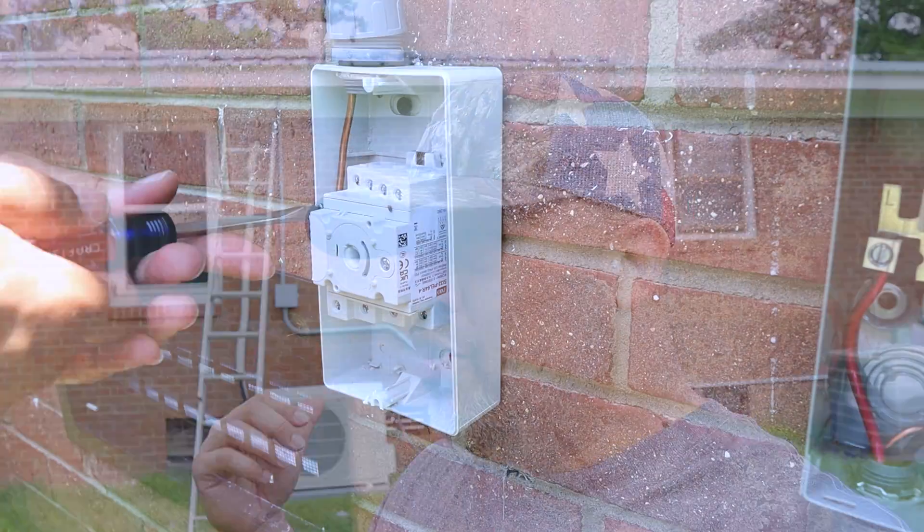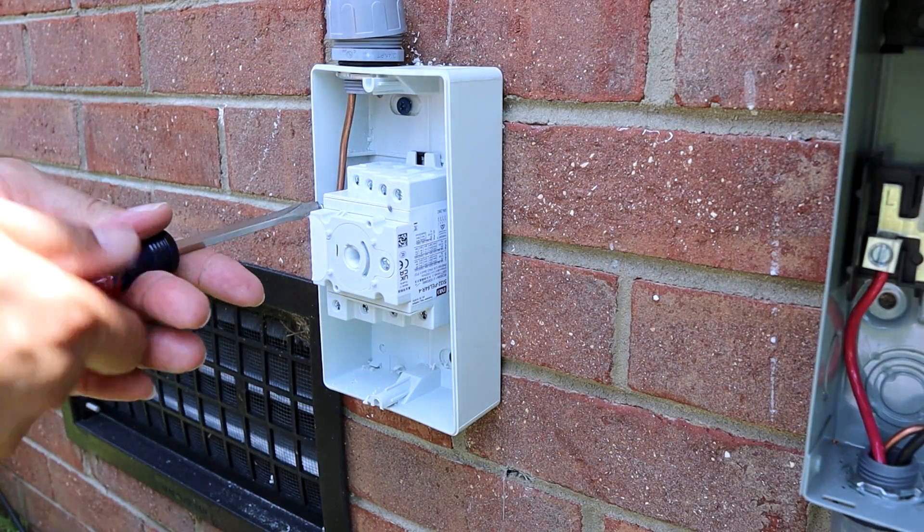A few people had questions about the setup from the first video. Basically all six of his panels up there are in series - we don't have any in parallel - so it's one string but it's 2700 watts of panels. It's been doing a good job of keeping everything running; even before I put the grid on it would just lower the power it needed to run.